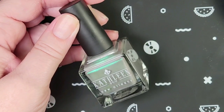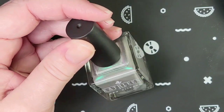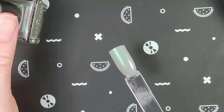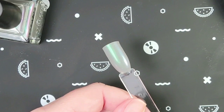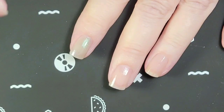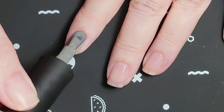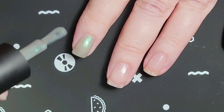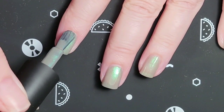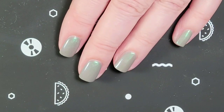This polish is called Cemetery Fog. In the bottle it looks like it's got a strong green shimmer, but when you turn it in different ways you can see pink — I'm thinking it's just pink and green. Here it is on a swatch stick, and now I'm going to show you what it looks like on my fingernails. I always end up putting such a thin coat on. I think two coats looks really good.